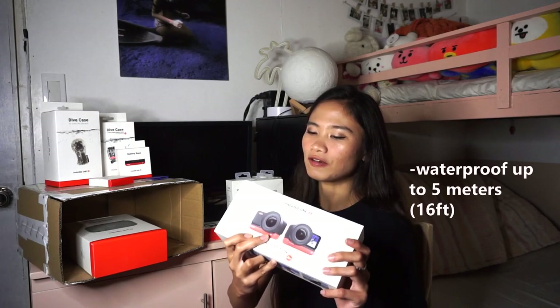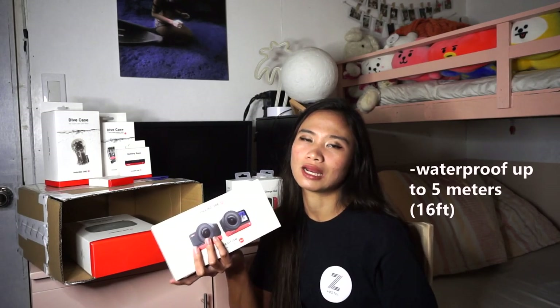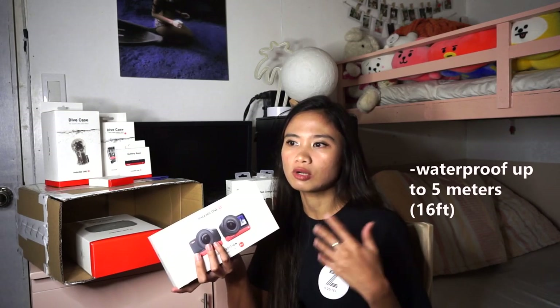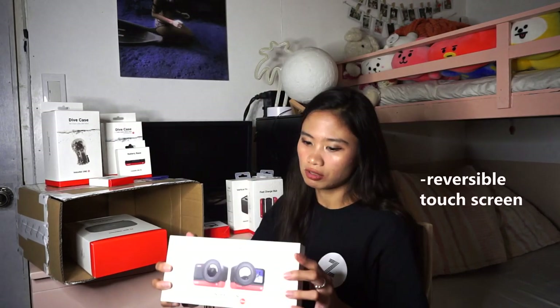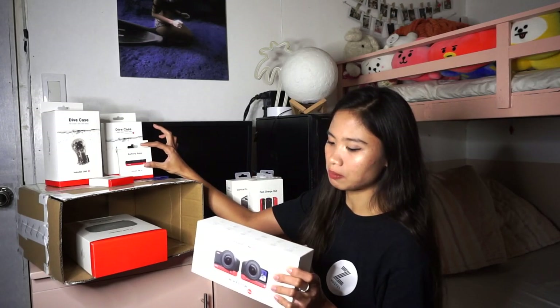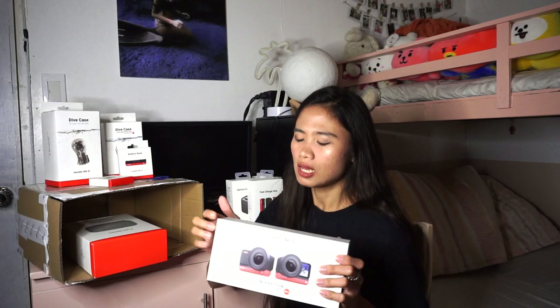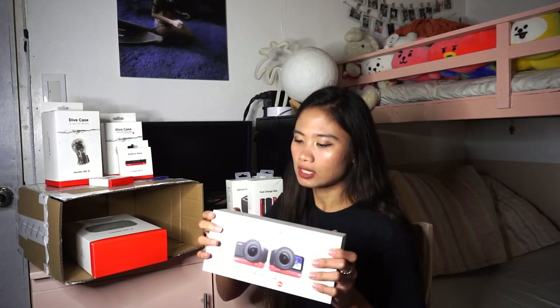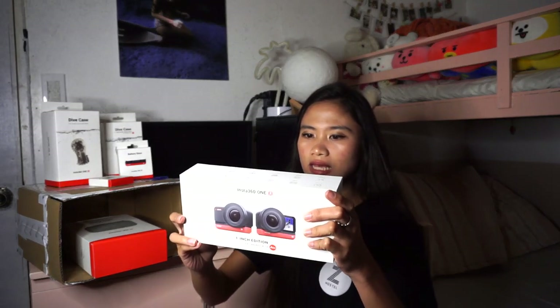It is also waterproof up to 5 meters, or 16 feet. This is what I was saying earlier — though action cameras are waterproof, it doesn't mean you can take them to extreme depths. Especially for free divers or scuba divers who go beyond 5 meters — if you take it beyond that, water could get into the unit. That's why we have the dive case. Then, it also has a reversible touch screen — amazing! It also has an adaptive design where the battery base has an extra body or lens that can face different directions. It also has a hyperlapse option, and it can take HDR photos and night shots. In the box, we have the core, the 1-inch wide-angle mod, the battery base, the mounting bracket, and the charge cable.